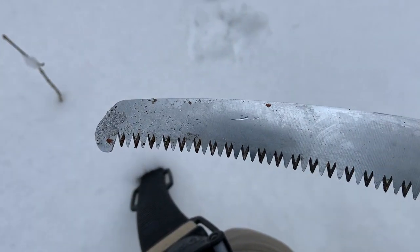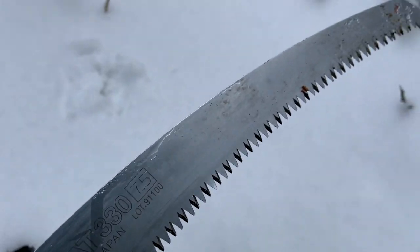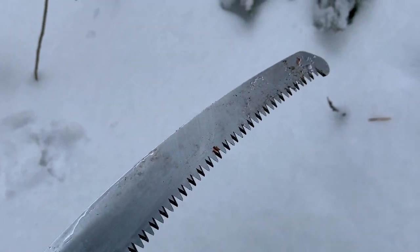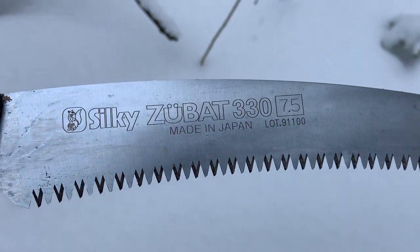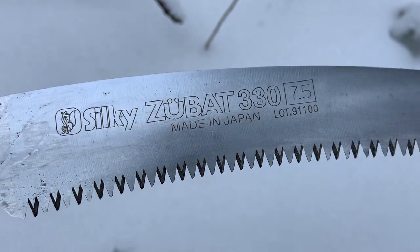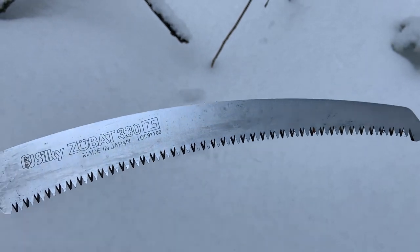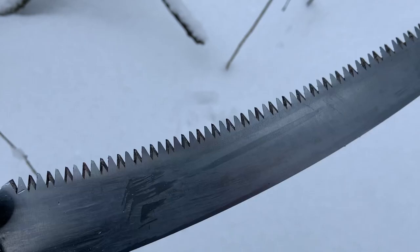I have been using this saw and it has been well used for the last two months, so it's far from brand new. I wanted to wait to do a review to make sure I gave you the right opinion on it. This is the 330 — the Silky Zubat 330 — 330 centimeters long, and it has some awesome teeth.